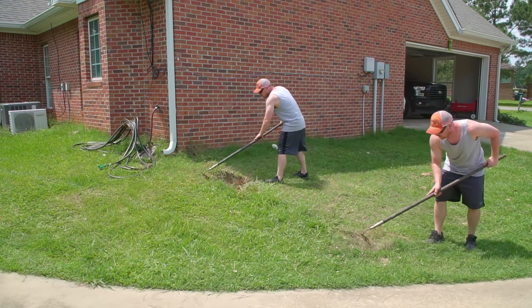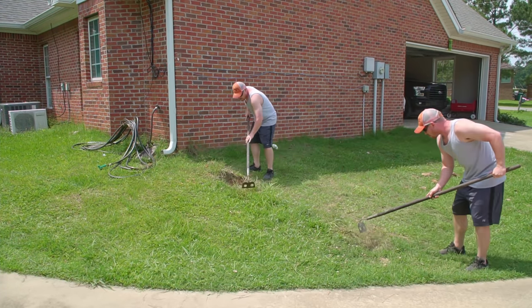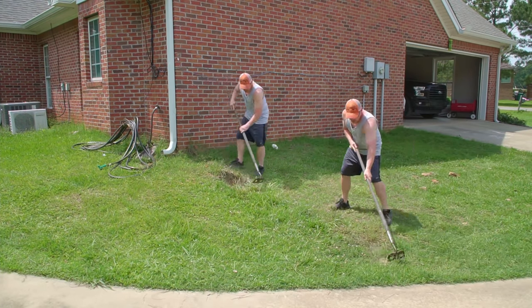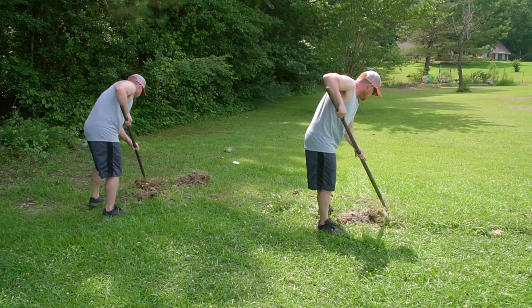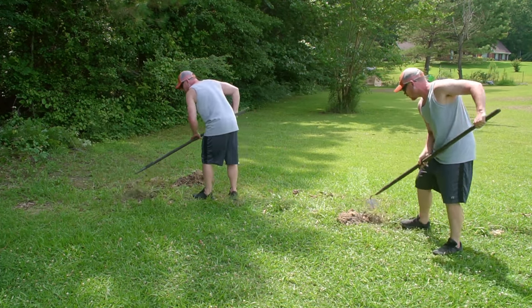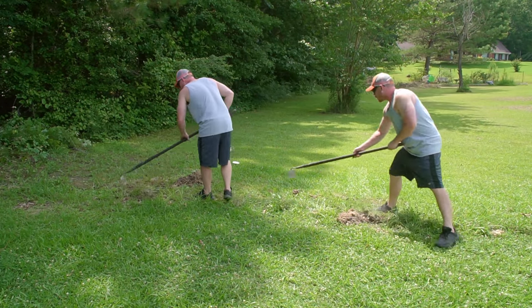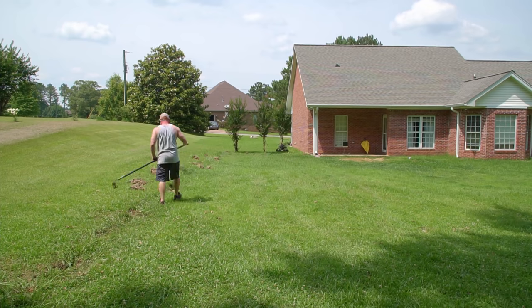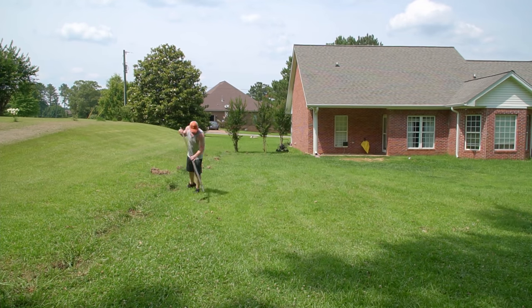To wrap up day three and the last of this fence demo project, I used a garden hoe to pull as much of the residual dirt back into the holes. I still need to come back with fill dirt to finish filling them in, but mowing the lawn one final time was literally all I had time for. I had a three-day window before a lot of heavy rain on the forecast and I finished just in time.